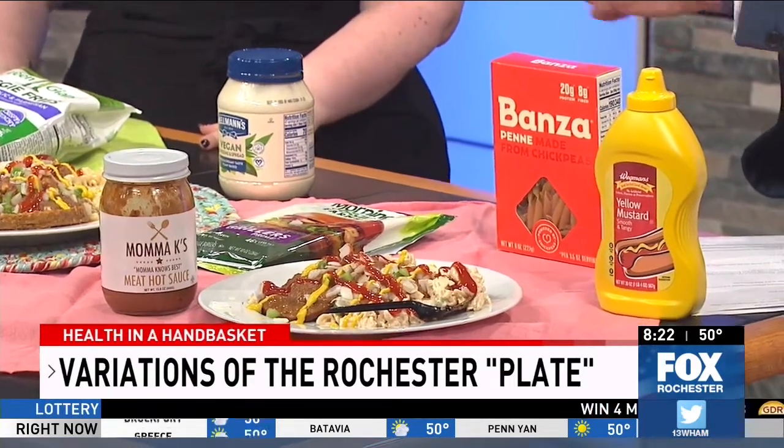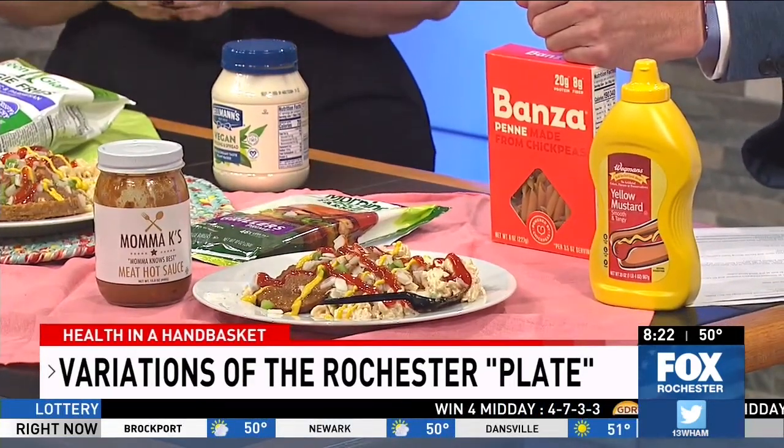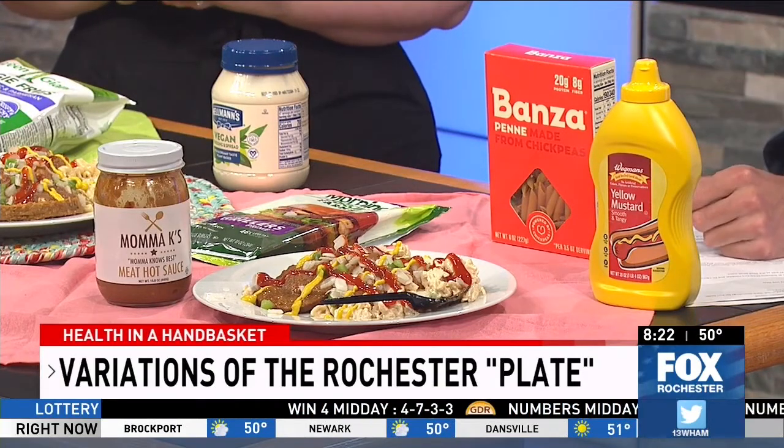As for the vegan hot sauce — the recipe is on my website, RDN Jen. Basically it is a bunch of spices, all listed there, as well as tofu, tomato paste, oil, onions, garlic, and a whole lot of Rochester spiciness.